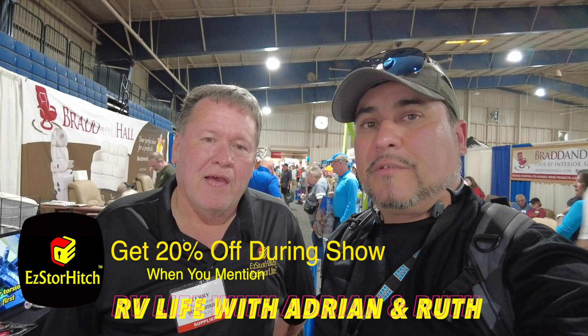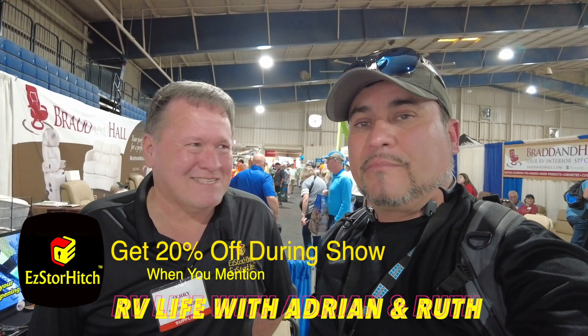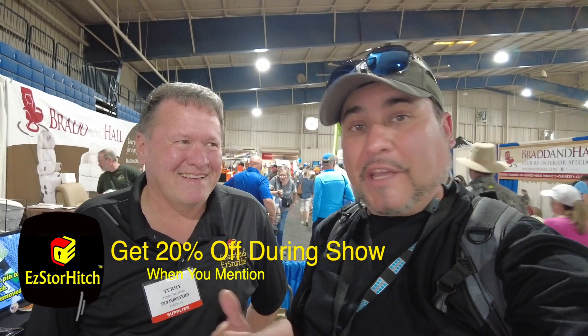When you come by, mention that you saw us with RV Life with Adrian and Ruth so we know who to thank. It's a great product — something I've been struggling with, putting the hitch in and out every time and having it move around in my truck. This is a perfect solution, so definitely come and see them.